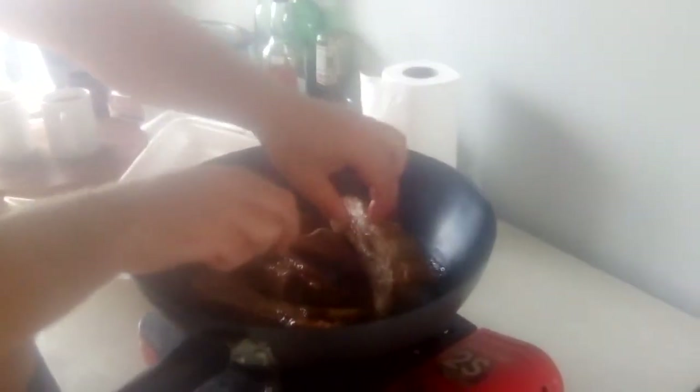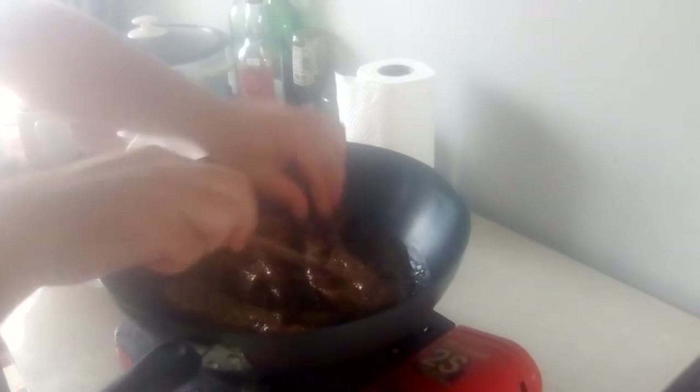This is essentially spare ribs, but instead of being a typical Chinese style, this whiskey sauce - you'd never believe Chinese would make it this way and they probably wouldn't - but it tastes just like the sauce you've been looking for for 30 years. I used to have a Chinese down the road from me, it was an old couple and they used to do these spare ribs, they were lovely.